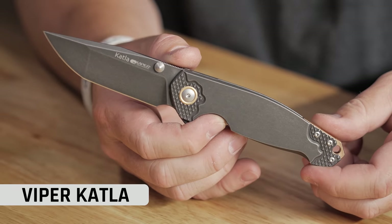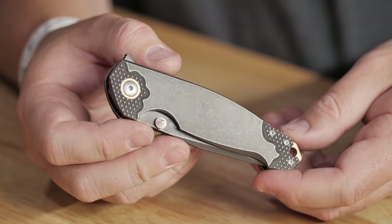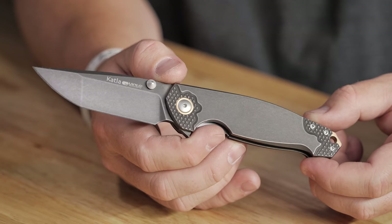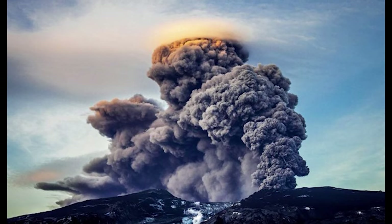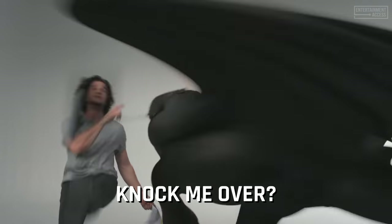This is a Viper knife — the Vox Catla. Jesper again, killing it. It's got titanium scales with really cool detailed milling, this cool collar design, and you get the same champagne-ish color from the backspacer. It's got recessed screws on the pocket clip. This is a 3.125 inch blade — right in my sweet spot — Bowler M390 steel. The name Catla — Jesper Voxnaes is up in the north of Europe, and there's actually a volcano in Iceland called the Catla, and there are stories about the Catla being a fire-breathing dragon. Iceland, volcano, fire-breathing dragon — you get this knife.